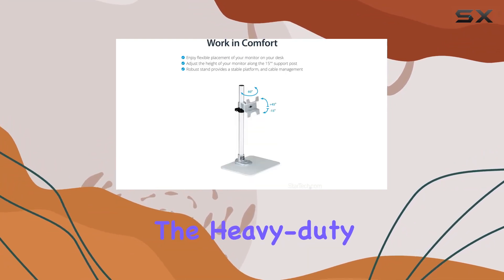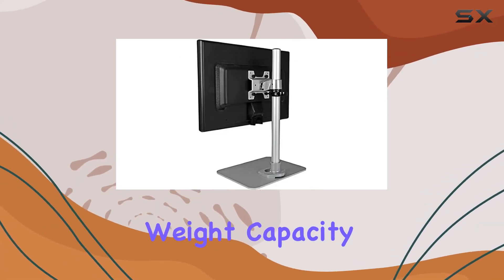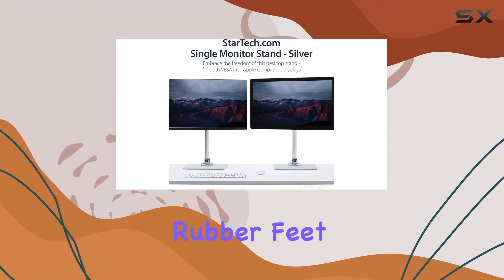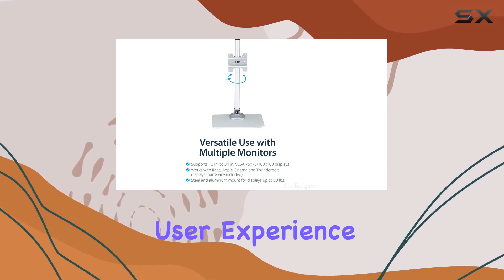The heavy-duty steel construction ensures stability, supporting VESA mount monitors with a maximum weight capacity of 30 pounds (14 kilograms). Thoughtful features like rubber feet, cable management, and the ability to connect Thunderbolt technology enhance the overall user experience.